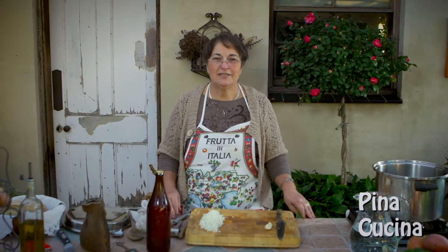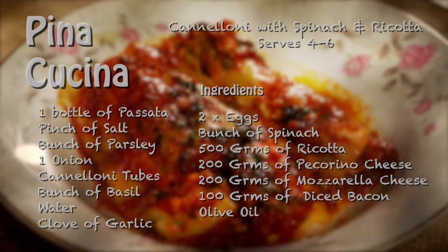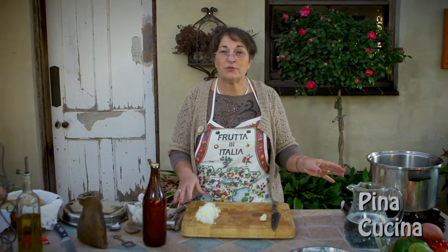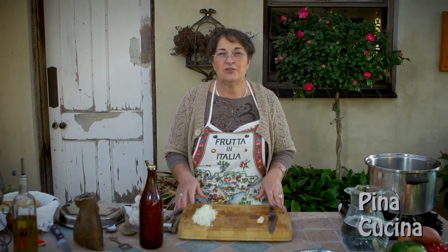Welcome back to Pino Cucina. Today we're making cannelloni filled with ricotta and spinach. The first thing we're going to do is make a napoletana sauce. I know I've done this before but I'll do it again so you'll learn it better.